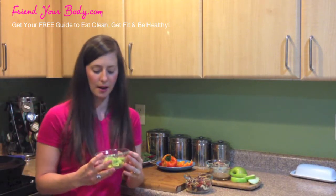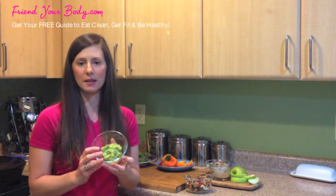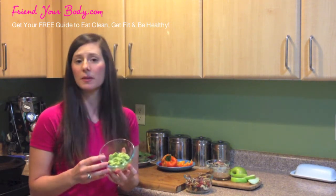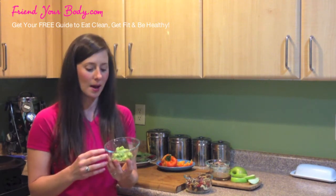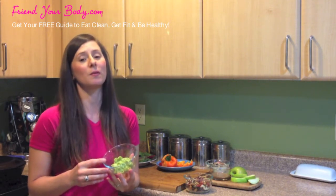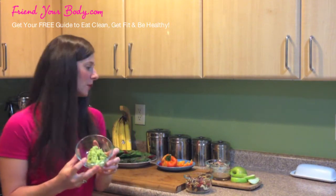All I do is take an avocado, mash it up, and put spices in there. I like to put a little bit of lemon or lime — sometimes both. A little bit of sea salt or lemon pepper, since you've got the sea salt and the pepper. Garlic powder, onion powder. You could even put a little bit of cream cheese in there to mix it up — I'll sometimes do both, depending on what I feel like.